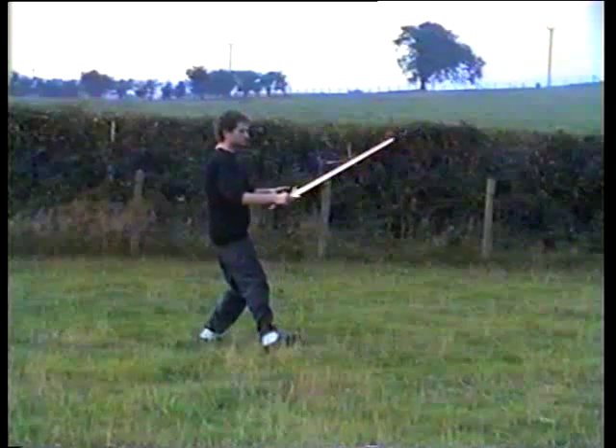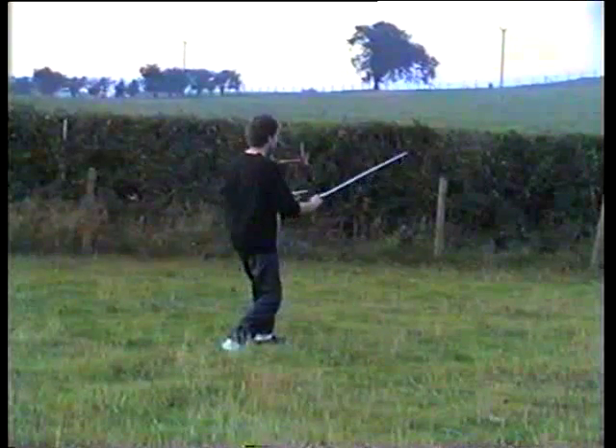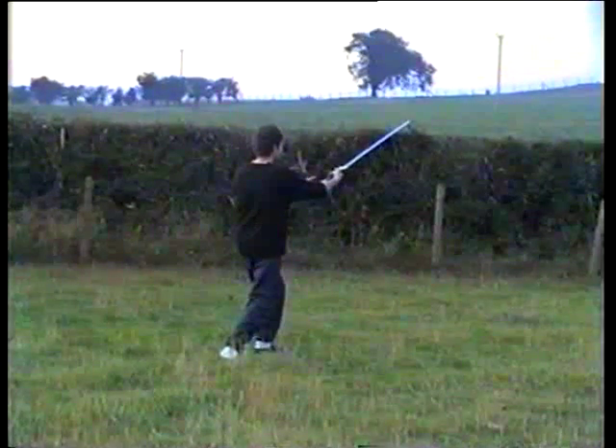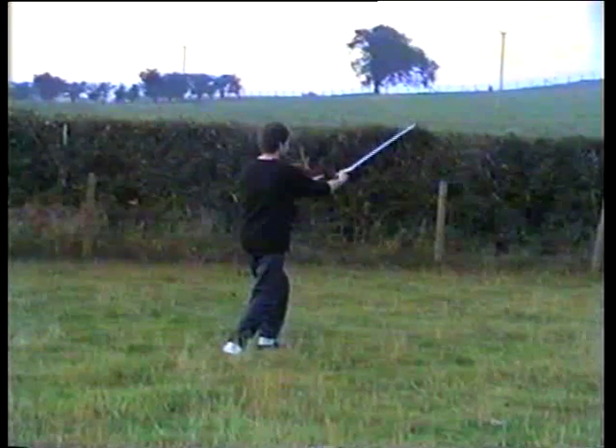Move the weight back, lift the foot, turn the sword over, step with the left and slice to the left corner. 70% of the weight on the left.